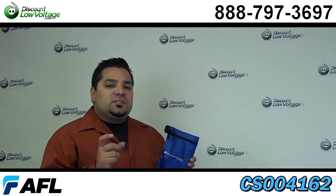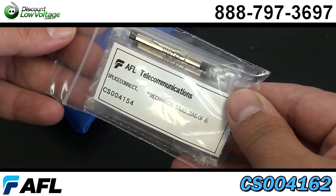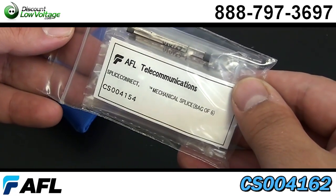Don't forget that the bag of six mechanical splice connectors are not included. You will need to order that separately.